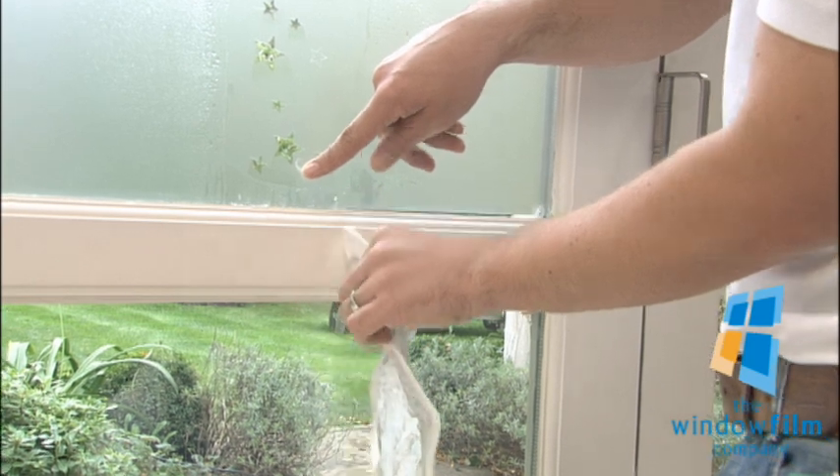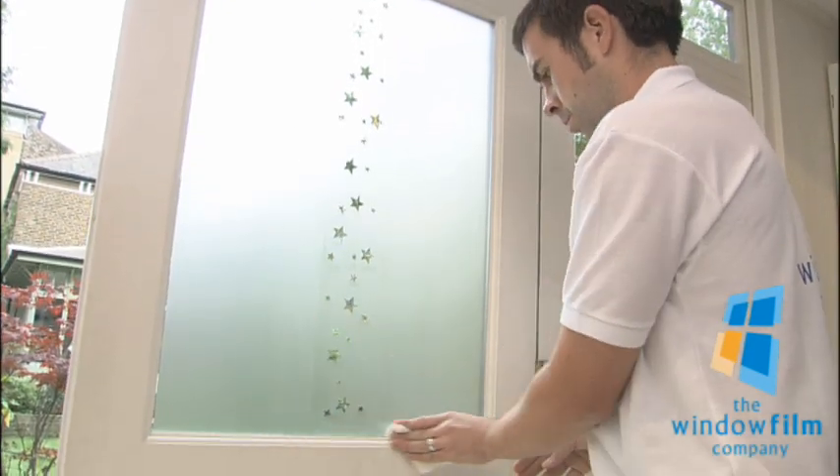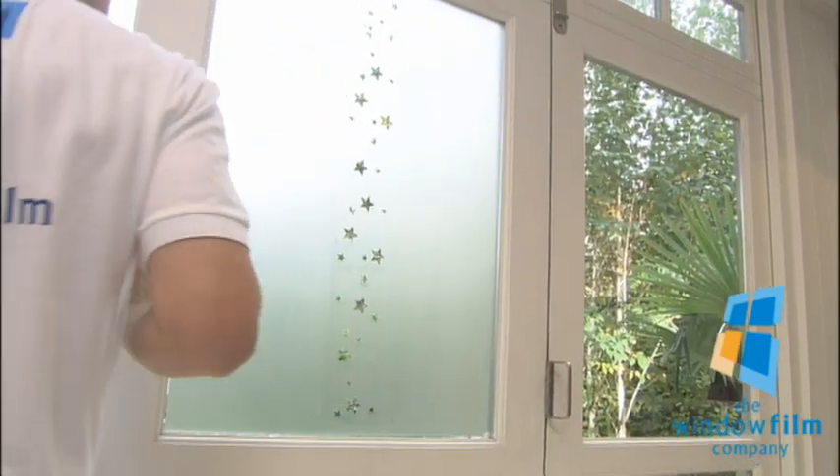Finally, wipe off any remaining water from the film and the frame, being especially careful around the edges of any cut-outs not to lift the film.